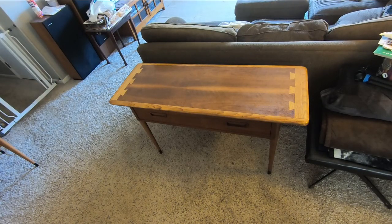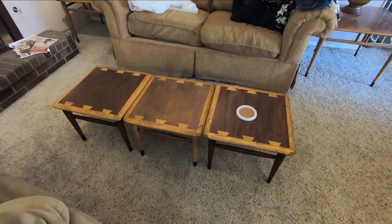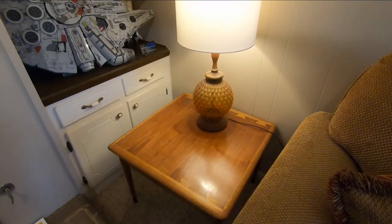Inside under much more muted light it looks fine. The blotchiness is less noticeable and the high gloss isn't so bad. It's a good addition to my growing collection of Lane Acclaim pieces.